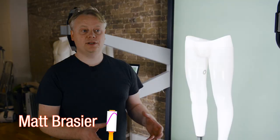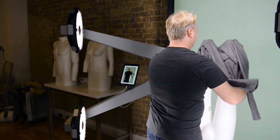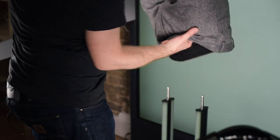When it comes to shooting trousers and jeans on a mannequin, there are some little tips and tricks that can help you out. I'm going to start with a pair of formal trousers. These have obviously been steamed and pressed so they're nice and neat.